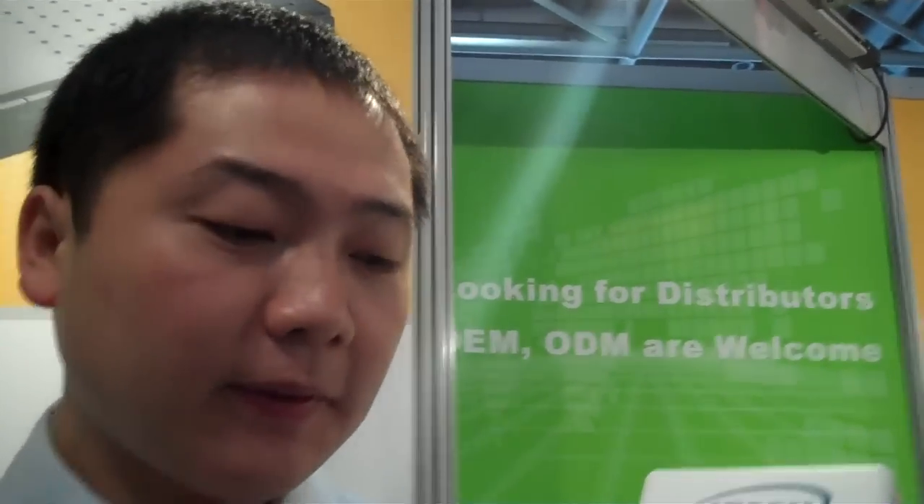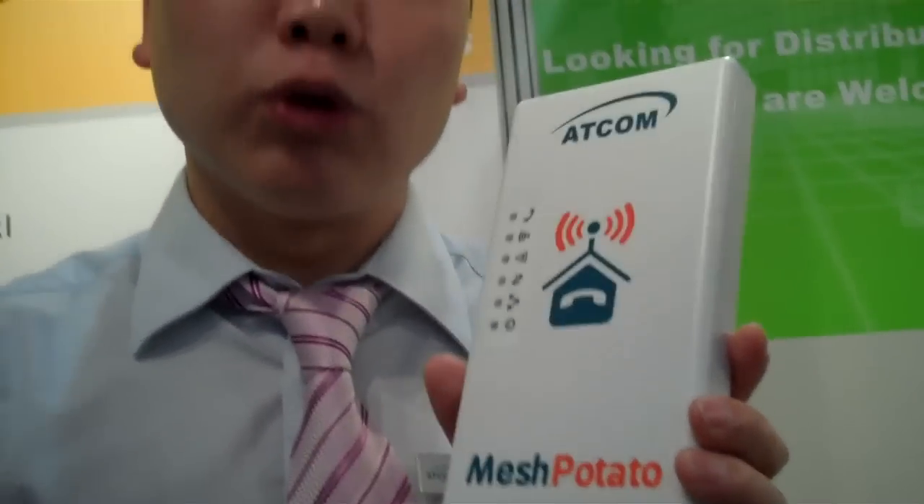And when we connect the internet to it, what happens? If anyone connects to the internet, this whole group can connect to each other, and all of them can access the internet. This is the advantage of the Mesh — if the first and the last node are too far apart to connect directly, they can connect through the middle nodes.